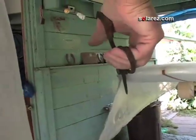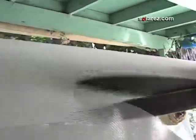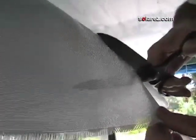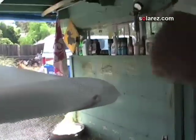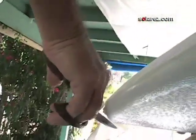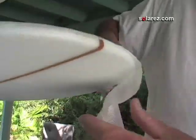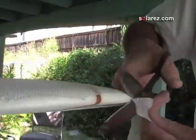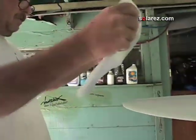Now if you have any logos to put on your board, rather than putting them underneath the glass — which is a little more difficult — you can save some of these scraps and after the top is laminated, cut out a little piece to go around your logo, place it on the top, and then you can feather-sand it in later. Now the six ounce goes over the double layer on the deck.